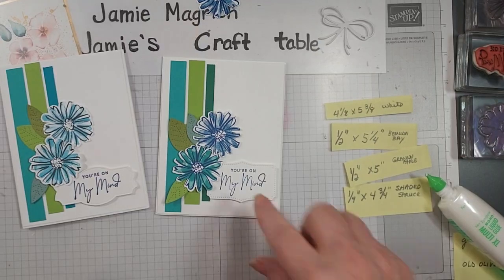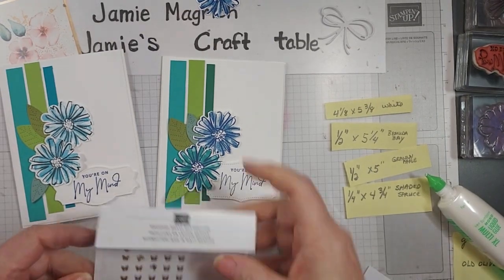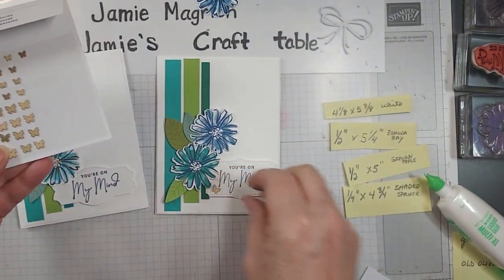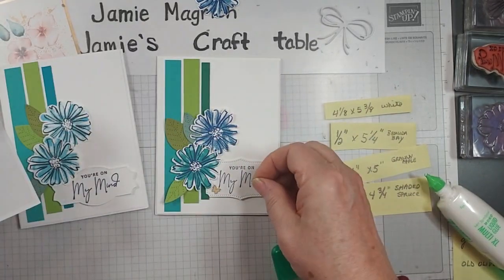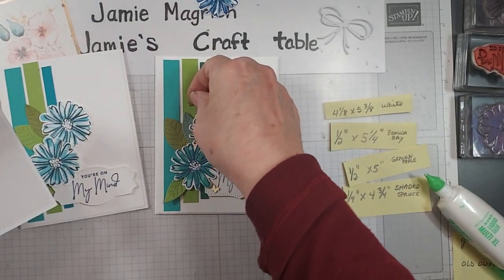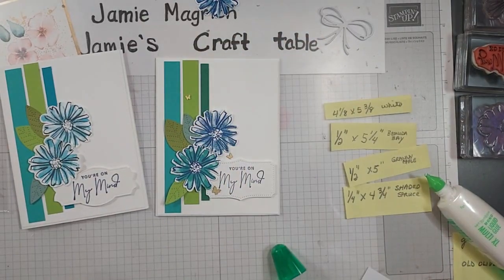You could dress it up by adding some gems. Let's try that. I'm going to bring in these Brushed Brass butterflies — let's add some of those. A big one here, a little one there, and let's do another little one up here, a little higher. There we go.